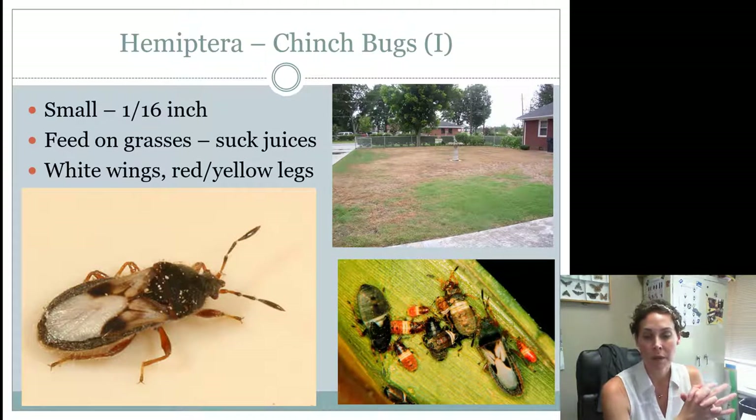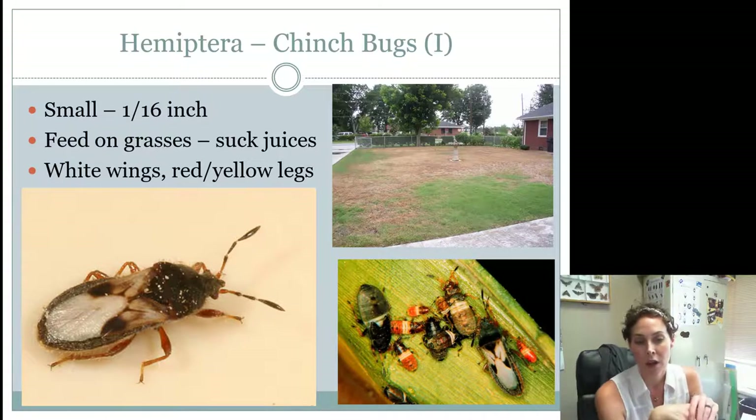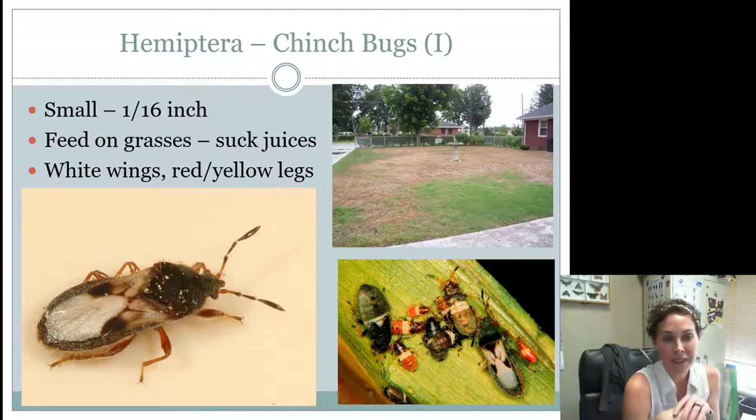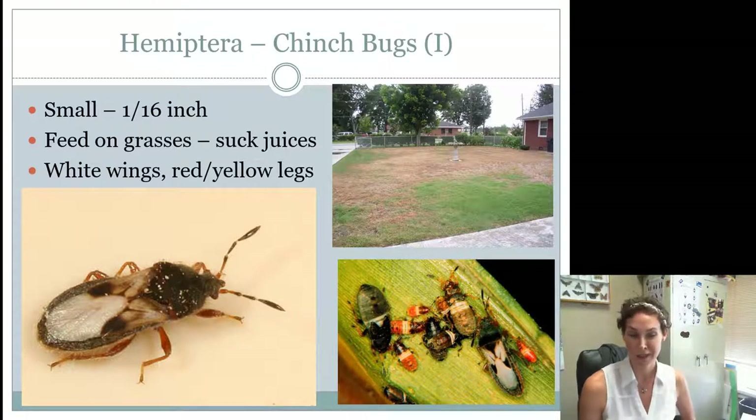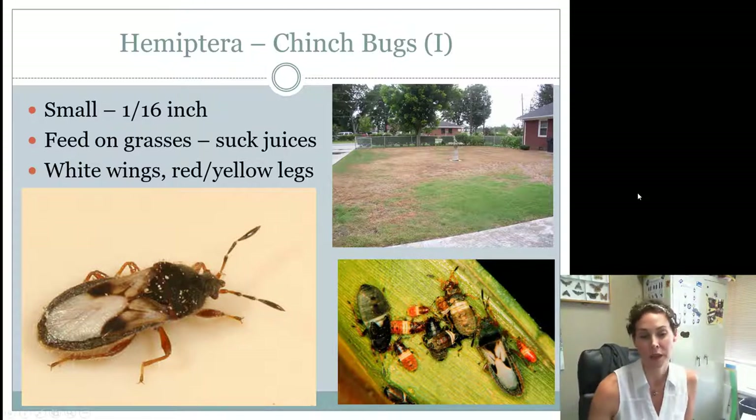One of the Hemipterans you need to know as an intermediate and senior is the chinch bug. Chinch bugs are really, really small — about 1/16th of an inch — itty bitty things that can fit on a blade of grass. They're a pest because they suck the juices out of the grass and kill it. They are kind of black and white with reddish colored legs, and when they're immature they can be red in color. There's nothing really significant to help identify them; you'll have to memorize what they look like.